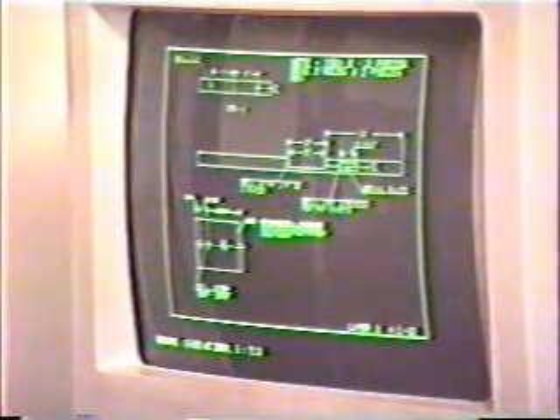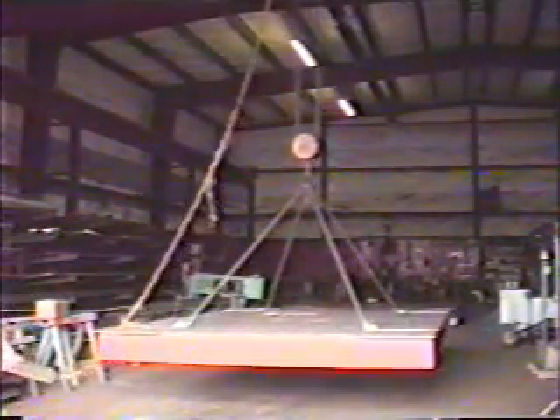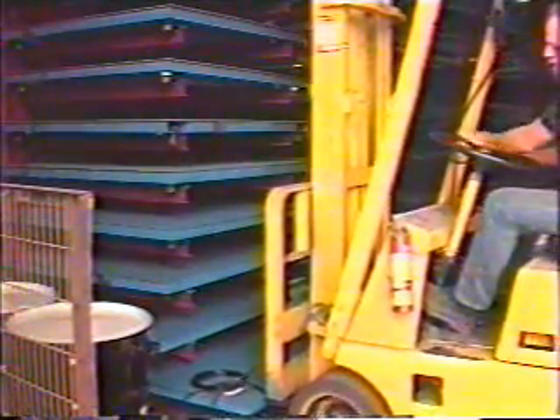I'm Gil Bond, president of Pacific Scale Company. Pacific Scale is an online scale company in the United States. We were founded in June of 1954, so this is our 40th anniversary this year. We're a small company who manufacture industrial scales. We have about 7,000 square feet of manufacturing space and 1,500 square feet of office space, with 11 employees altogether.